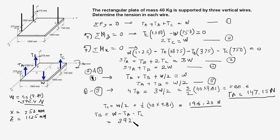For TB: W is 392.4 minus TA which is 147.15 minus TC which is 196.20 Newtons, and that gives us TB equals 49.05 Newtons. So that's our answer.